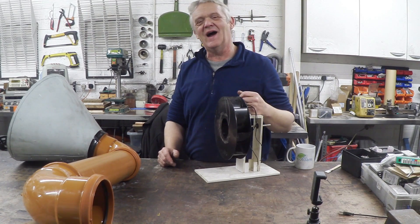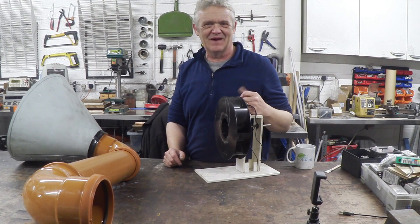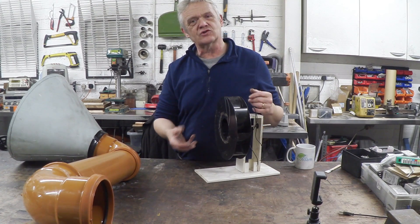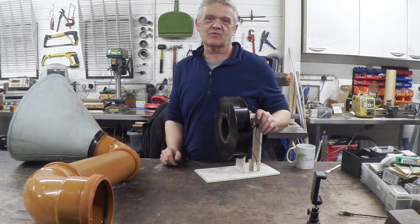As you're no doubt aware, that rear cone on the first version was really a pain in the neck. So this gets rid of the rear cone and it helps solve the problem of that unidirectional wind we were looking at. So let's set it up and see if we can get something out of it.